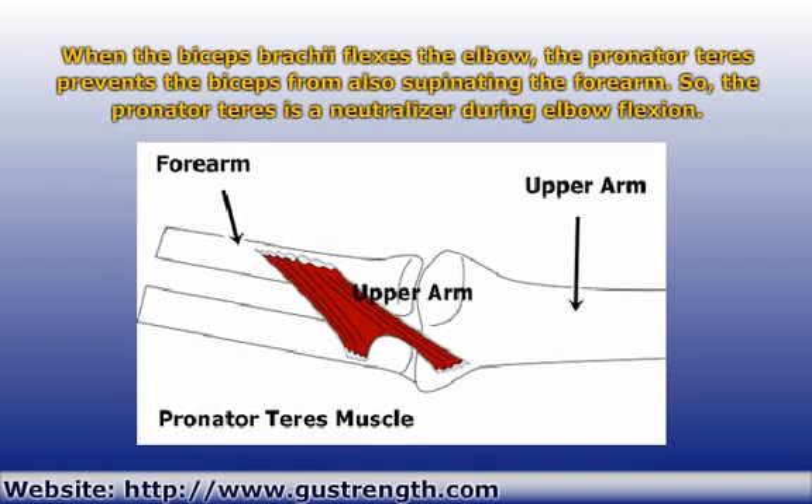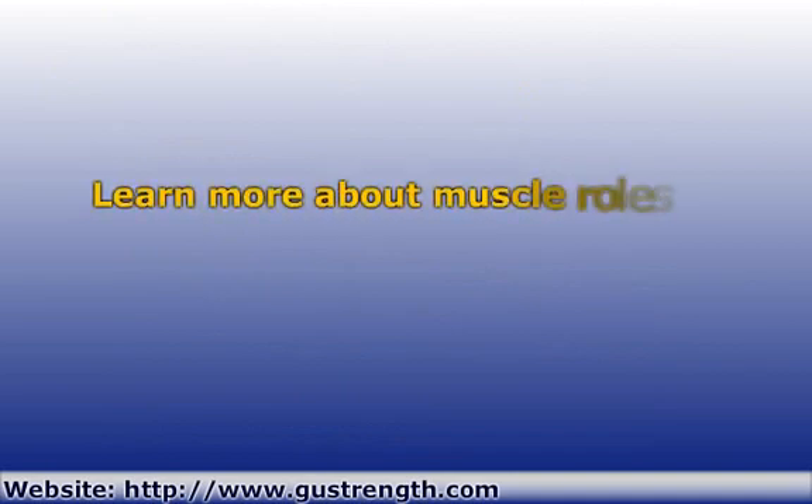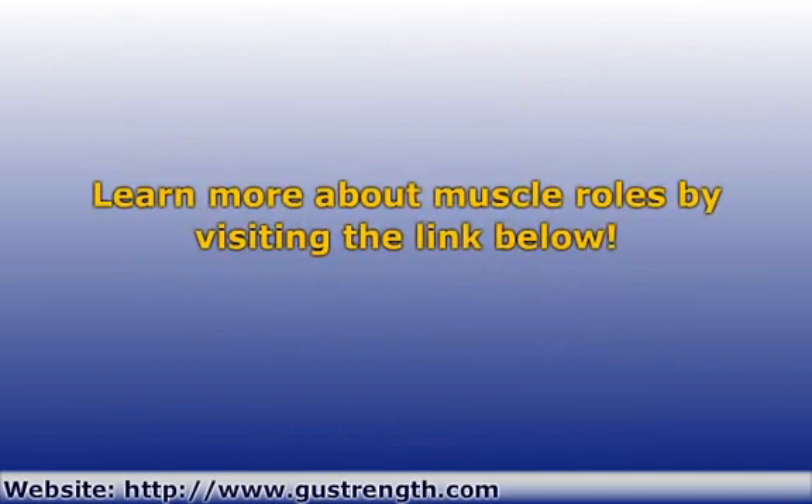So you can see that a muscle can have a different role in different movements. You can learn a whole lot more about the various roles of muscles by visiting the link in the description below.